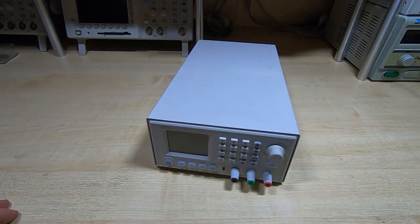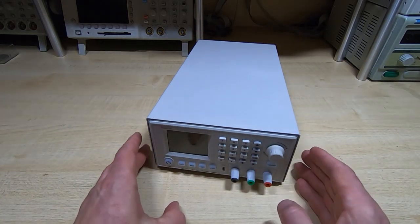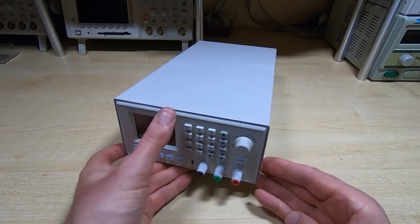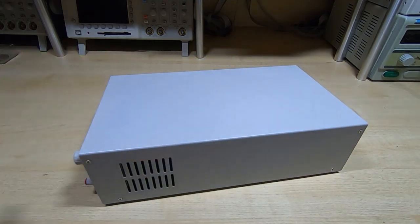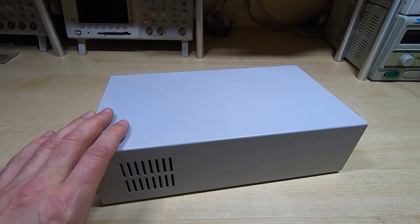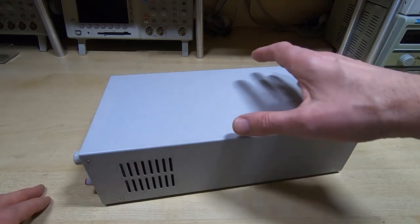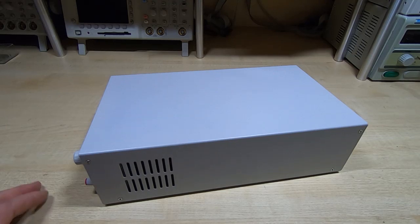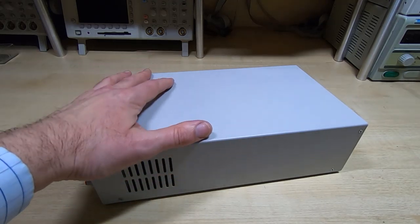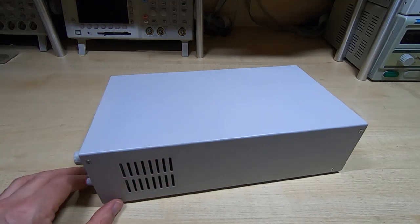Anyone familiar with this supply will know the output is quite high — it's a 360 watt supply, which is very high for a lab supply. The problem when you try to make a linear version is this is quite a small case. Even though it's quite deep, it's not very wide. I would need at least a 400 VA transformer, and it won't fit — even a toroidal transformer would struggle to fit, and they are probably several hundred pounds. I didn't want to spend that amount.